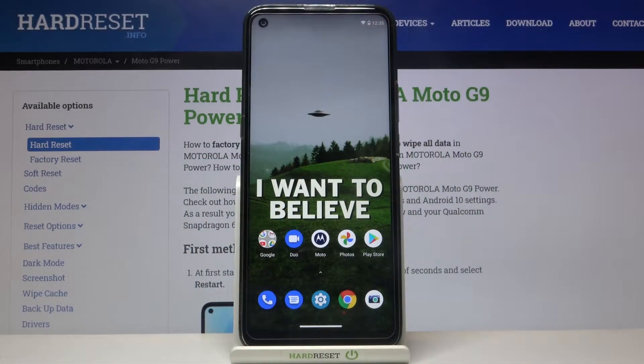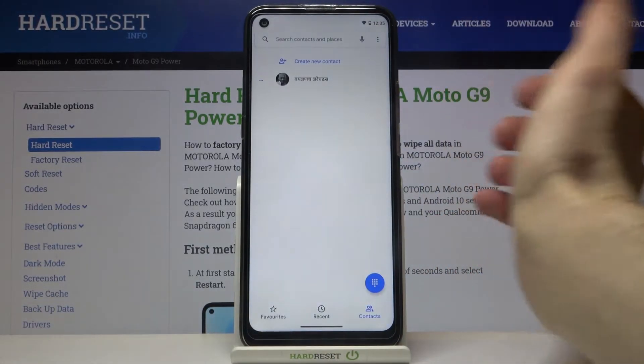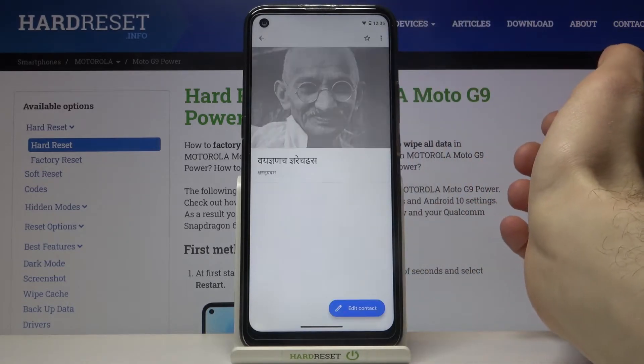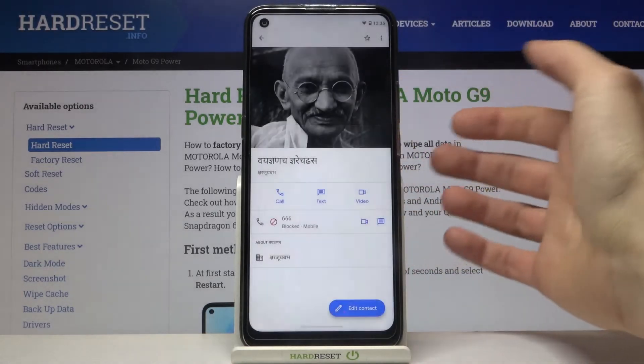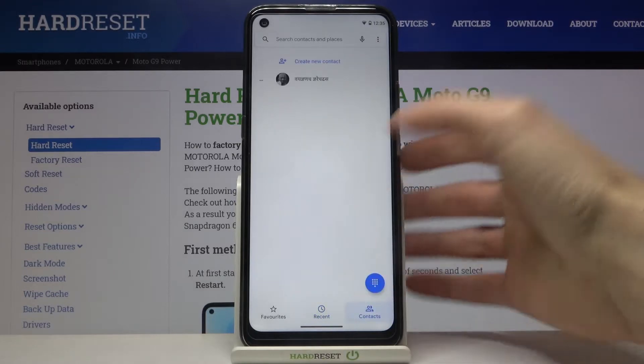Here I have the Motorola Moto G9 Power and today I'm going to show you how to block a number on this device. First, you have to open your phone, then select the contact you want to block, tap here, and then tap 'Block Numbers.' There is also a second method to block a number from the phone.